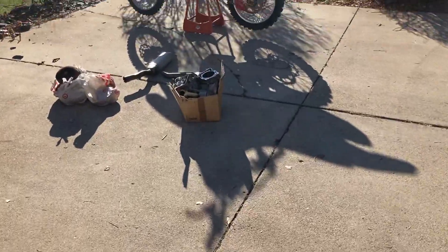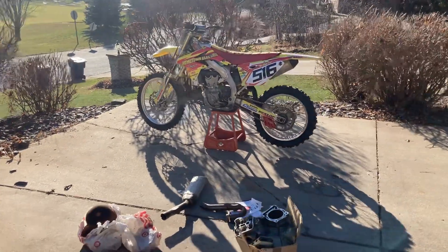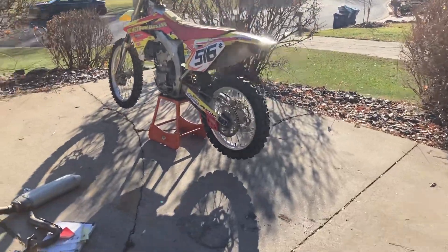Welcome back to Recycled and Saved. I've got a 2014 RMZ 450 that's really been pretty meticulously cared for.